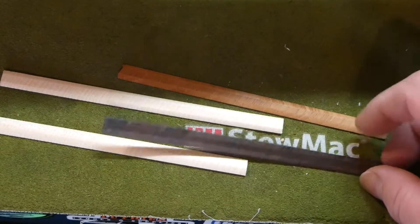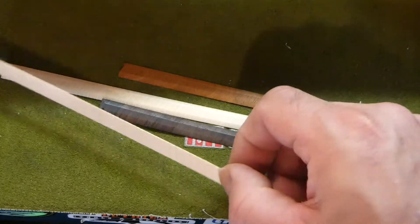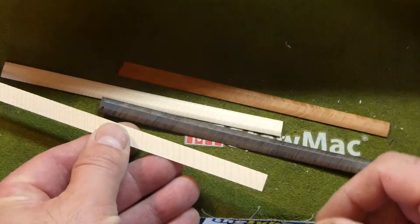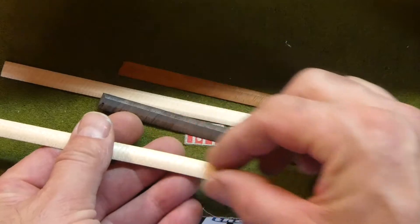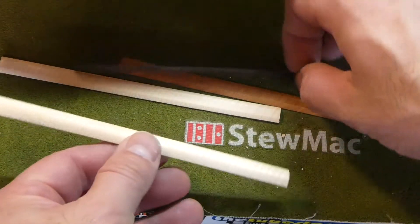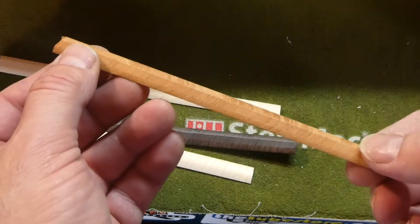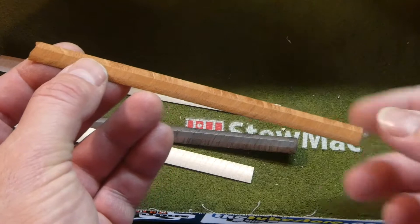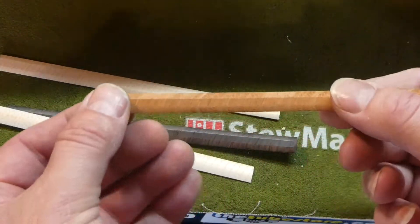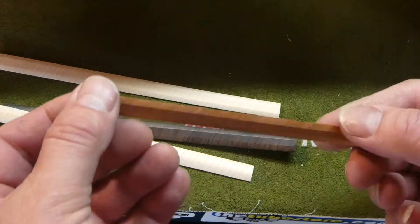These are the cleats I'll use. They're from Stumac, and they're CNC'd to be thin yet strong. You can see how the grain goes diagonal, so as you put that across the crack, it will be really strong, even at a sixteenth of an inch. I will use the mahogany one for this guitar, and that will still allow a lot of vibration and will be extremely strong and fix the crack.